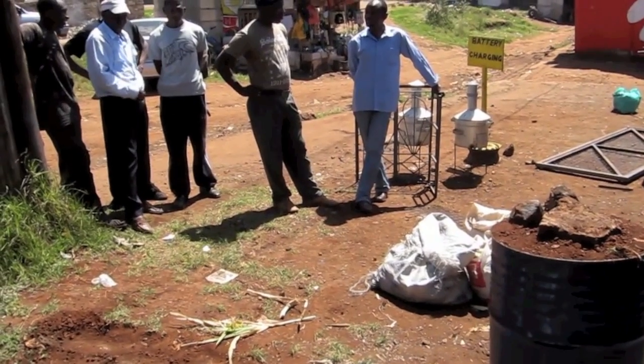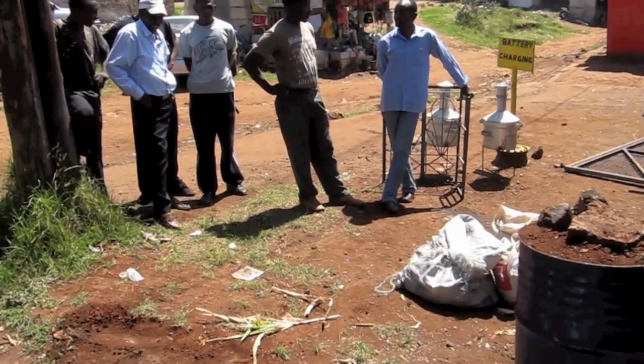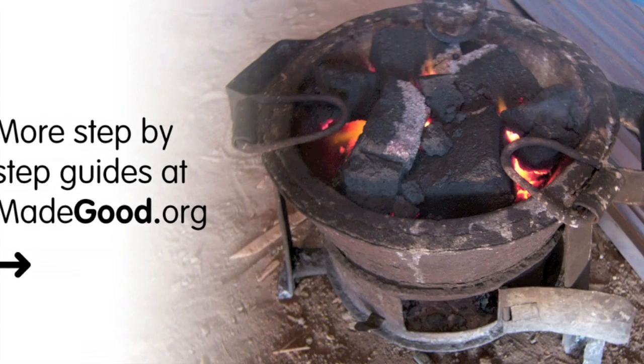If your biomass isn't completely dry, then your kiln won't burn hot enough for carbonisation to take place. You can find out how to make the simple kiln and briquette press examples that we use in this demonstration at www.madegood.org.